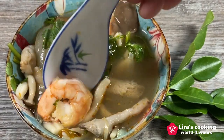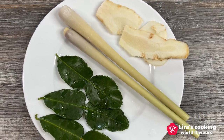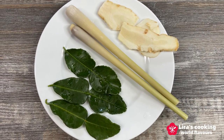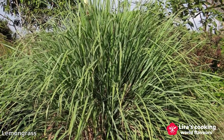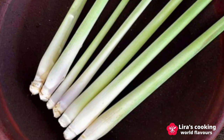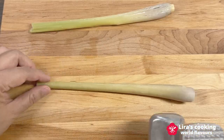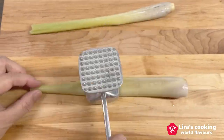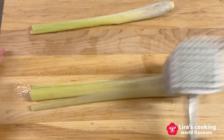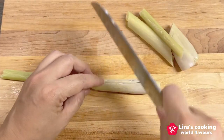Before we dive into the recipe, let's get acquainted with the three key ingredients that infuse the soup with its delightful aroma. Lemongrass — this tropical herb is famous for its lemony scent and flavor. It's a common ingredient in various Asian cuisines and can even be used to make herbal teas and has several health benefits. Before using it, gently bruise the stalks by crushing them to release their aromatic flavors.